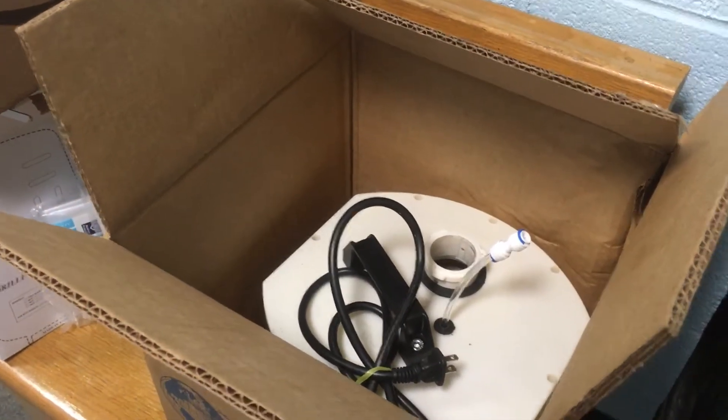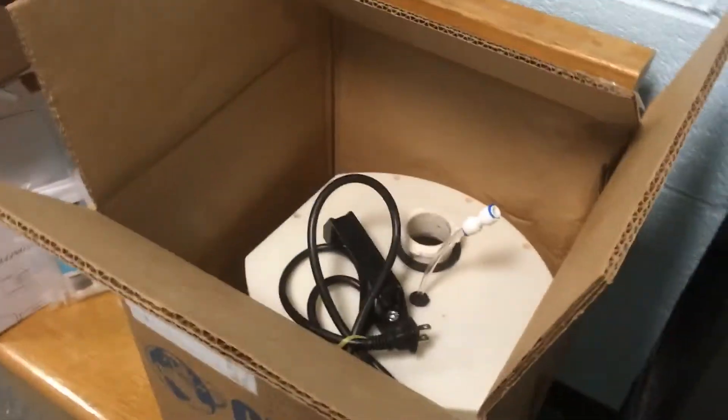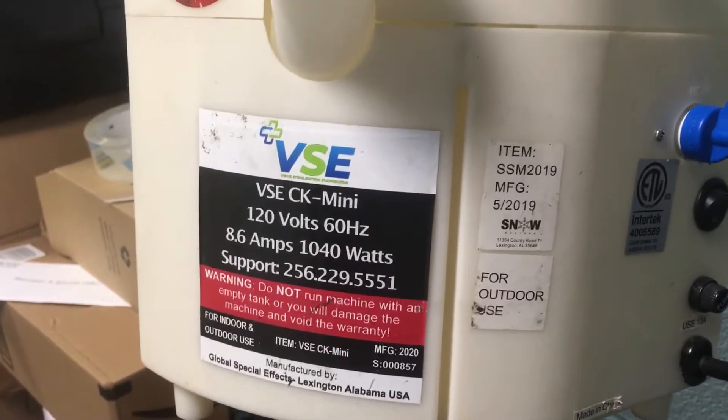Hi, this is Juan Rodriguez at Queen of Angels Church. This is my review on Global Special Effects. This company was asked to send us a new product. This is a machine that's made by VSE.